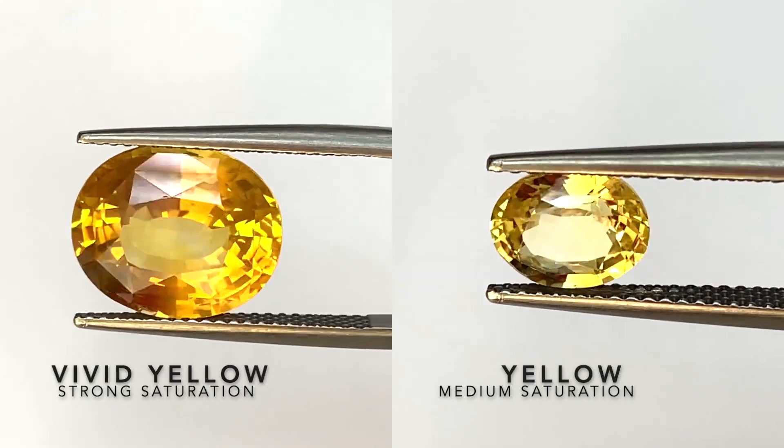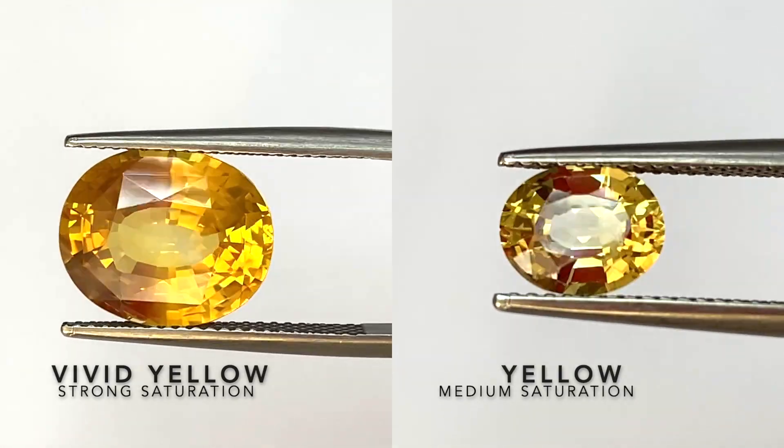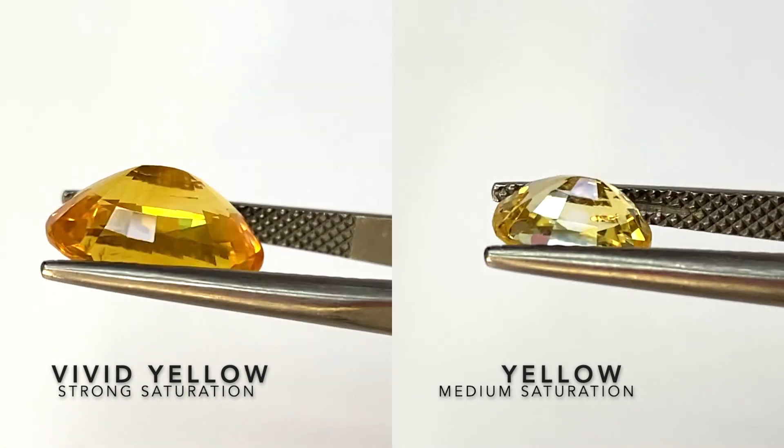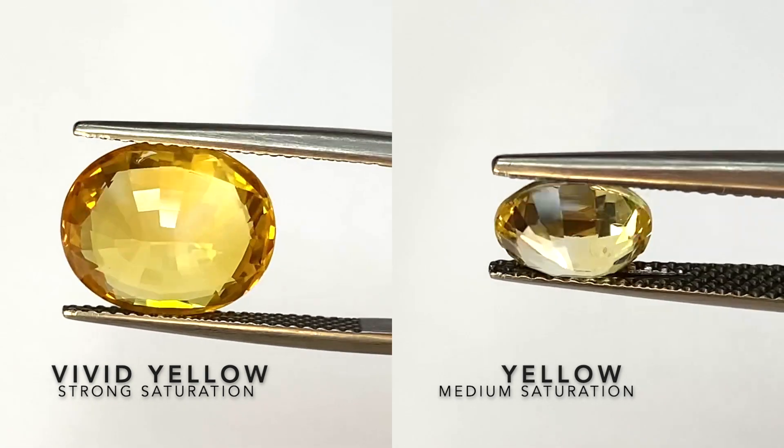This is a comparison between a vivid yellow and a regular yellow sapphire. The one on the left, the vivid yellow, has a strong saturation, while the one on the right, the regular yellow, has a medium saturation.